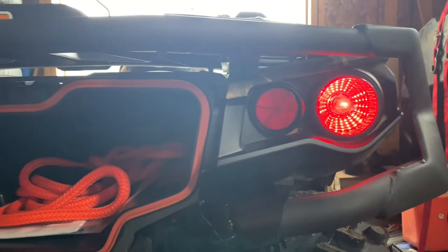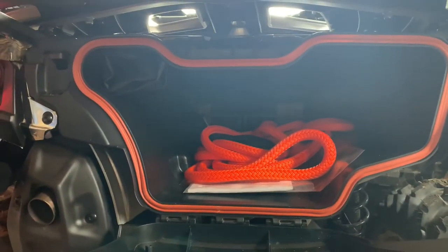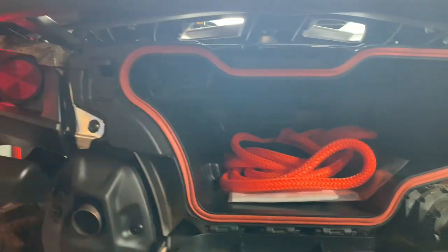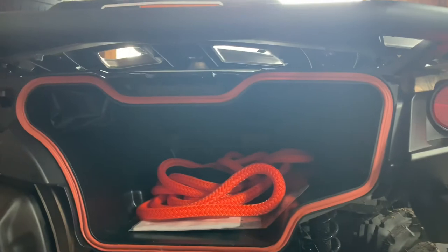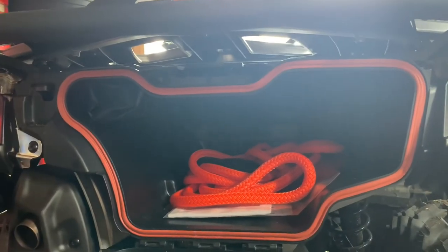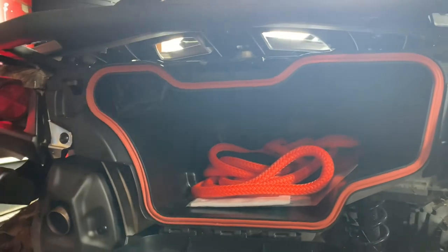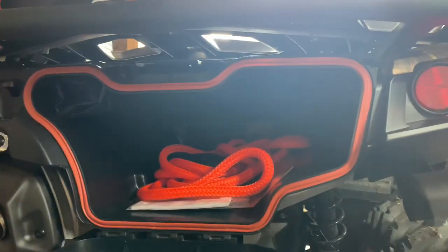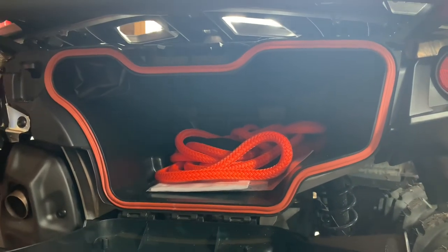Well guys, that's the install. Great upgrade to the Can-Am gasket for your rear storage — should solve all your issues with water intrusion or mud intrusion into the rear storage. I'll be providing any updates on this throughout the year as we ride. Thanks for watching. Please subscribe and hit the bell button for any future videos coming your way. Keep ripping.